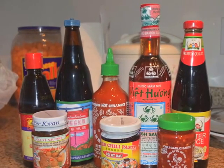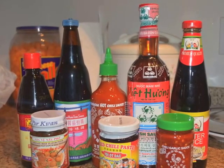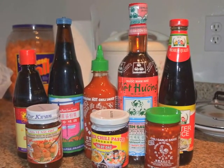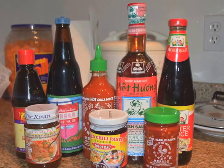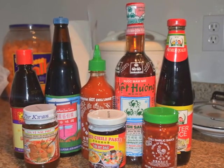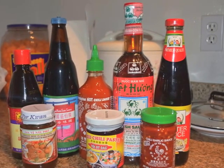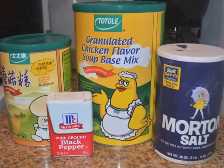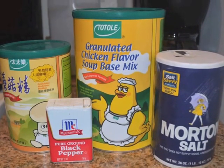The pastes you'll need are sriracha hot sauce, hoisin sauce, black soy sauce, fish sauce, panda sauce, pho paste, fried chili paste, and chili garlic. For dry seasoning you'll need mushroom seasoning, chicken seasoning, and salt and pepper.